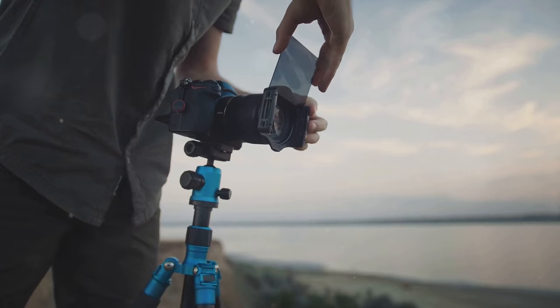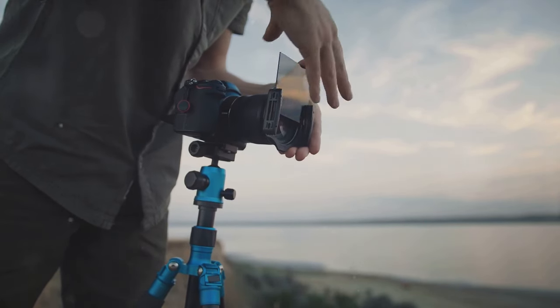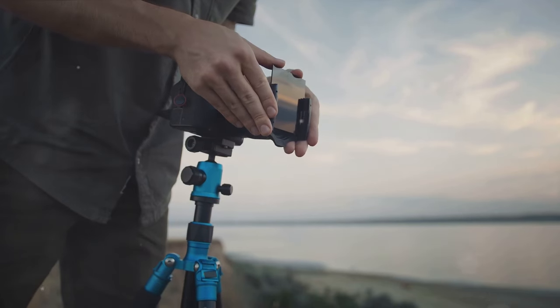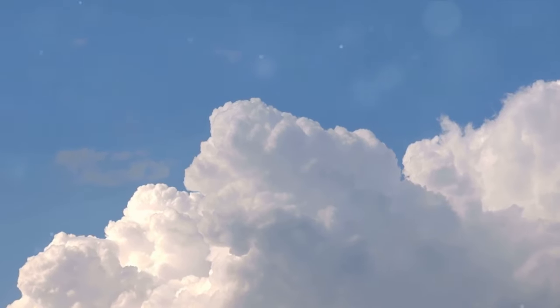Next, we have polarizing filters. Ever wondered how to get those rich, vibrant colors in your photos? That's the polarizing filter at work. It reduces reflections, deepens blue skies, and makes colors pop.